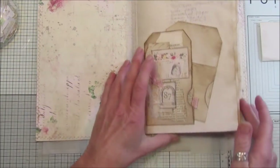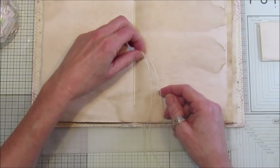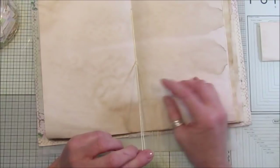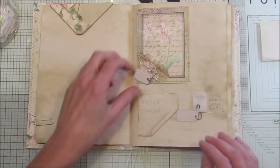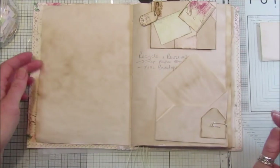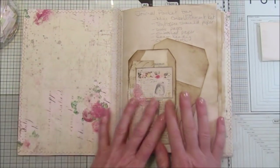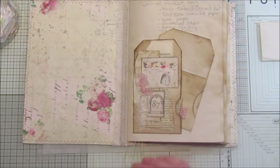I've also left these dingly dangly bits down because I thought we could have some ideas for hanging things off or using them in your journals. So we shall do something with those as well. I'm going to fill it up hopefully over the next few months with different ideas, and then you can pop this onto your desk when you have a little bit of a block and see what you would like to do. Alright guys, thank you so much for joining me — I hope you're all safe and well, and I will see you soon. Bye!